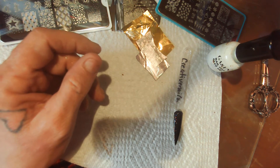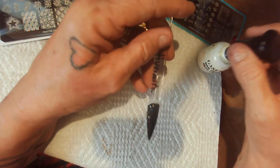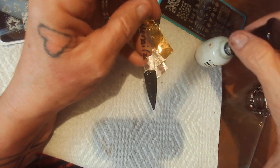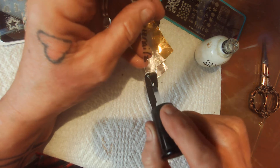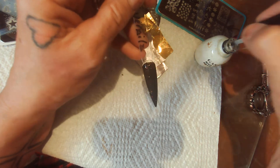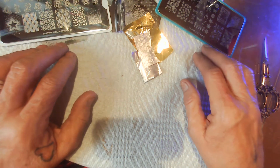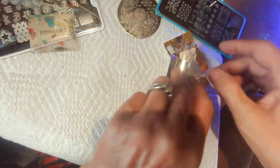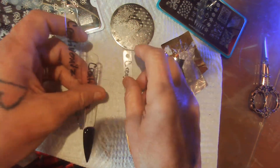Hello everyone, today is the beginning of the new year, so this is a Creative Claws New Year set. I used my Beatles black and gold polishes — that's what it's called. This is my blue. I will be putting bits and pieces of foil on, I have some metal on, and I have some Law London colors, and these were the colors that I chose out of that mix.